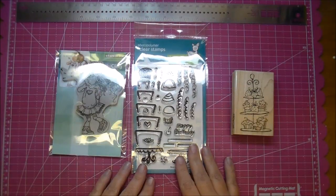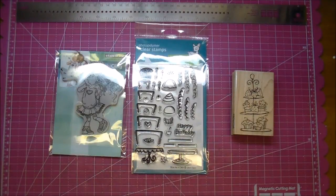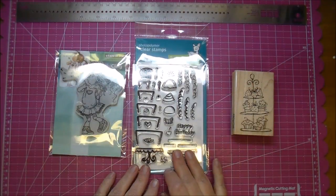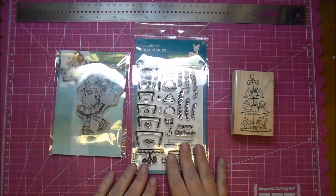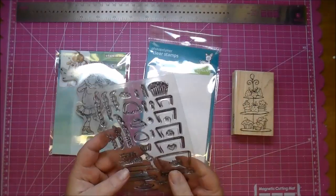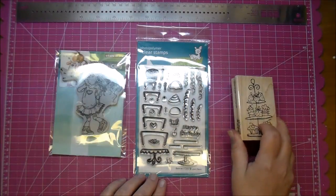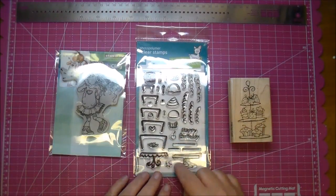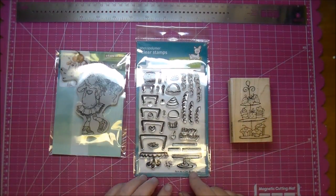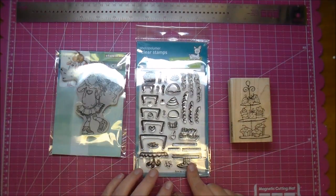Then we have — I have an example here from Lawn Fawn — they use photopolymer clear stamps, which are the best clear stamps out there. They give a nice impression. You can get either photopolymer or acrylic stamp sets, and they give a very nice, deep impression. Not quite as detailed usually as wood-mounted stamps, but you get a great impression. Also, you usually get quite a few images, so you get a lot for your money, and they're usually a little bit cheaper.